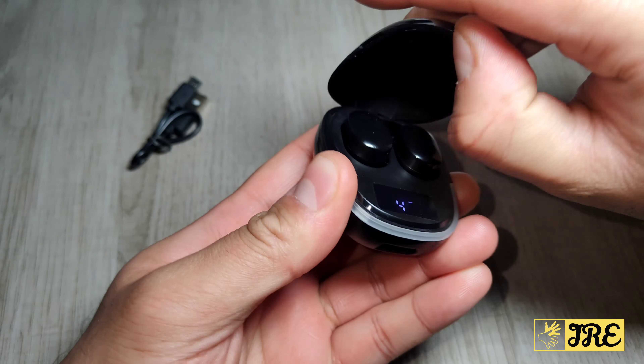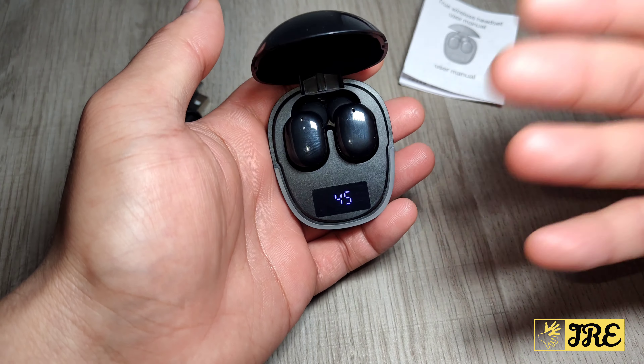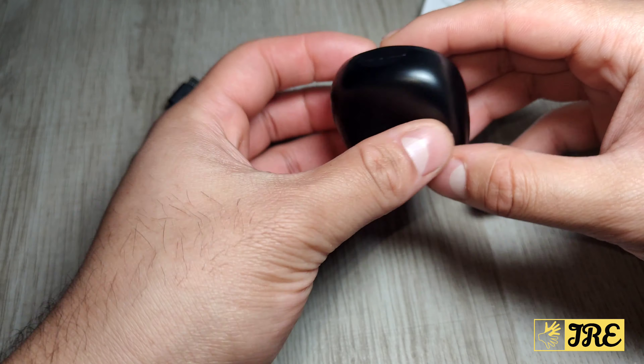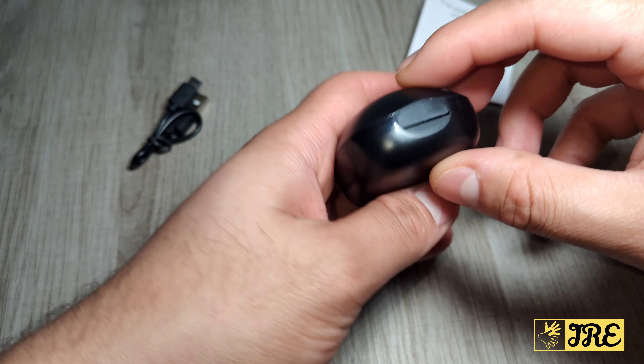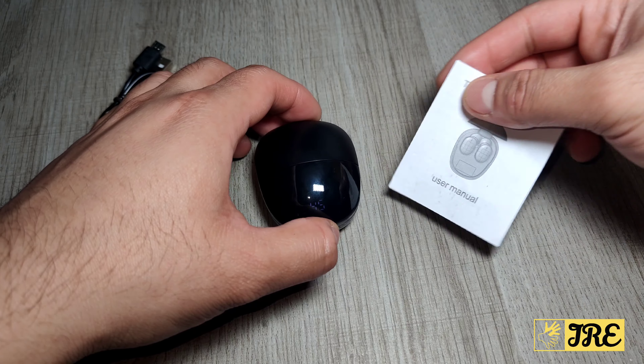The LED digital display is very useful for the pricing, and the fact that they added this is an advantage. The charging port here is a micro USB charging port, and the cable comes included. It also comes with a user manual as well.